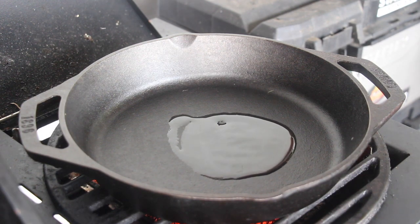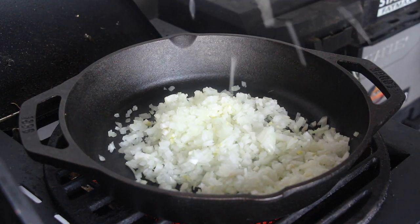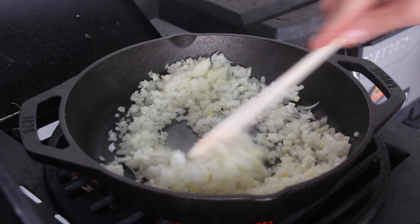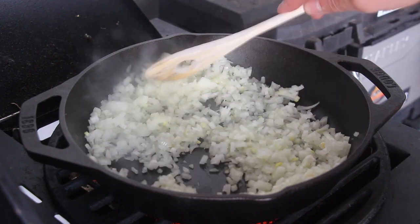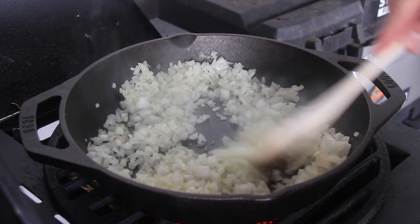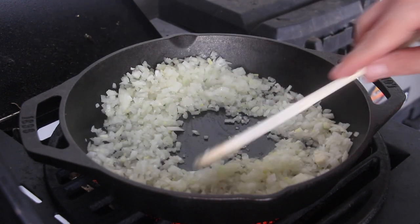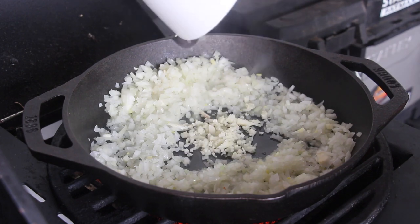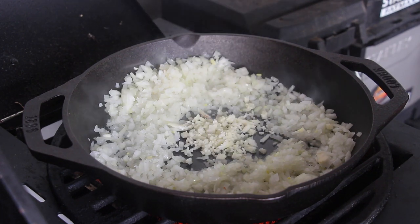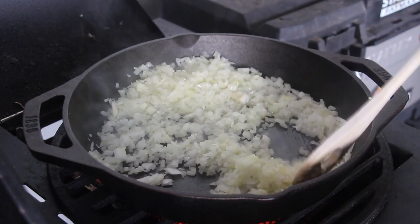We have already prepared diced onions. Let the onions sit in that pan and keep on stirring for 3-4 minutes. After 3-4 minutes, add the already prepared diced garlic. Give it a good mix and let that sit in that pan again for another 4-5 minutes.